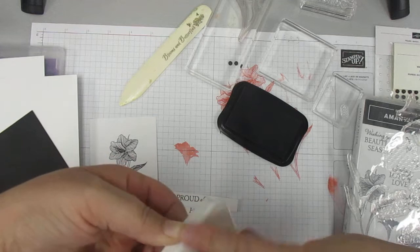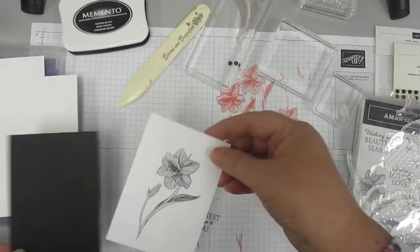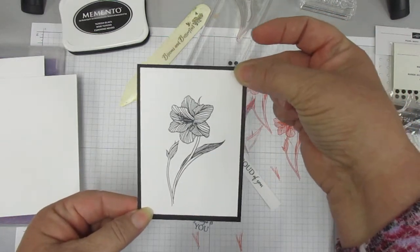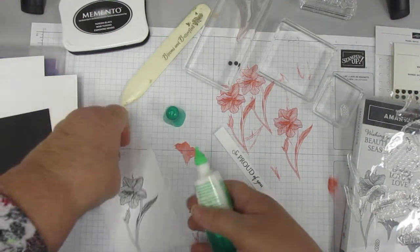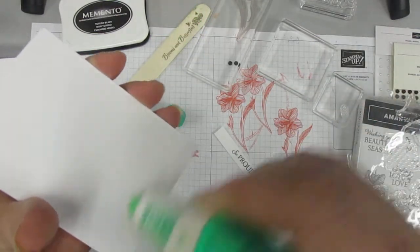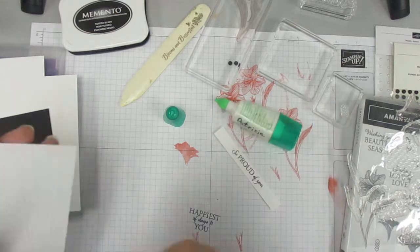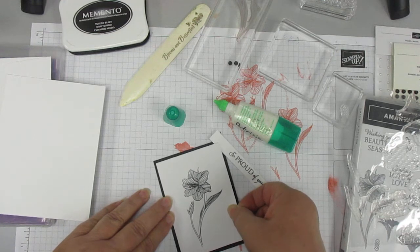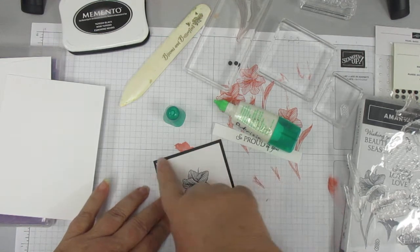I'm going to put my ink aside, and I am going to go ahead and put this on — even that. Doesn't that just — I love it. So what I'm going to do is put my — now I could use my tape, or I could use my multi-purpose Tombow. I have it upside down. I'm going to put some glue in there. Don't want my sentiment strip under it. There we go.